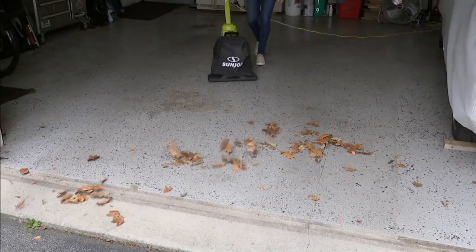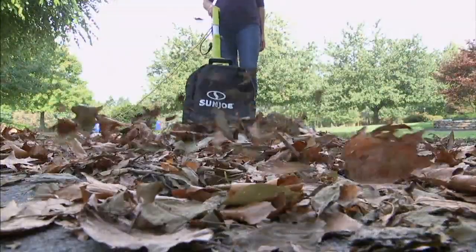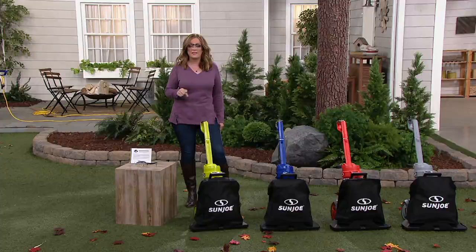We have had 130,000 blowers and vacuums sold right here at QVC from the Sun Joe name. And since 2006, 2.5 million Sun Joe tools have been sold right here at QVC. This is a brand that you have seen all over and we have such a great value for you tonight.